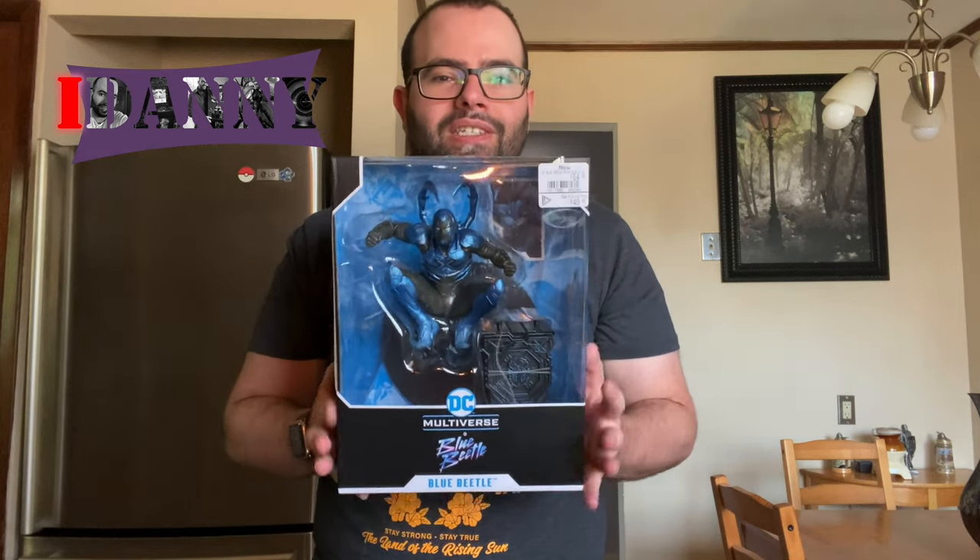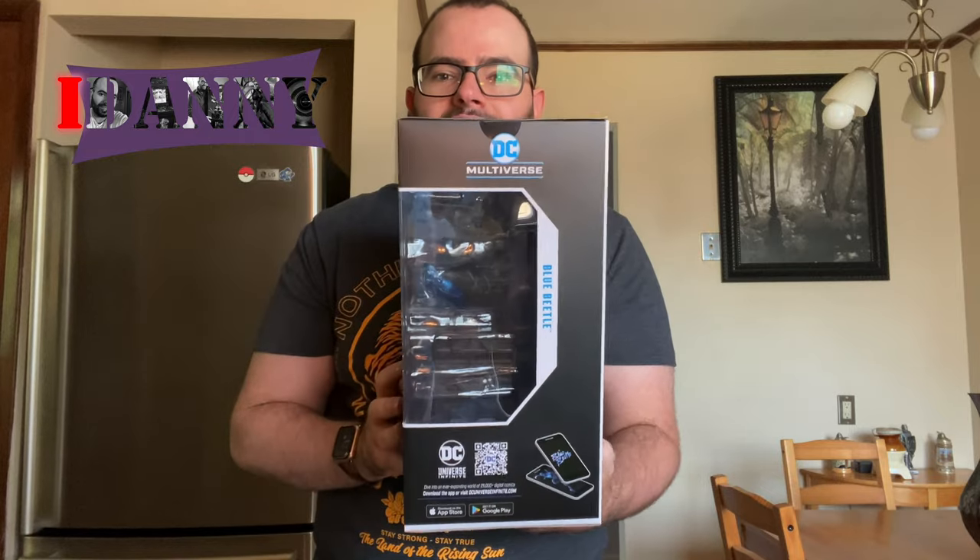I knew Blue Beetle and the story behind Blue Beetle and Javier Reyes. But when I first saw this movie and saw how great it was last night — how captivated I was by not only his character, but his world, his hometown, and just how cool this awesome DC Comics character was — I needed to get myself this awesome... well, it can't technically be called a figure because it's actually called a statue. There are no moving pieces, but I did get this Tom McFarlane Toys Blue Beetle statue, which I will show you guys exactly what it looks like.